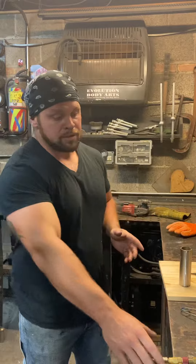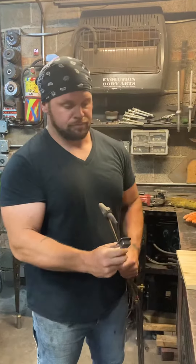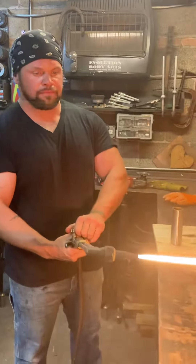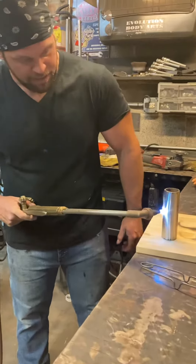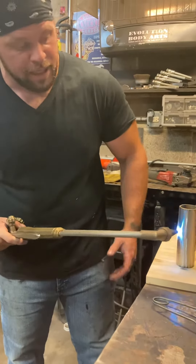So when we heat this thing up, it's really important that you heat it up right before it gets cherry. Grab your torch, get a nice low flame. All I'm going to do is bring it right up to the metal and heat this thing up. You've got to pay really close attention to how hot you're getting it.